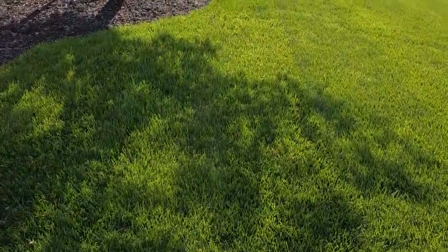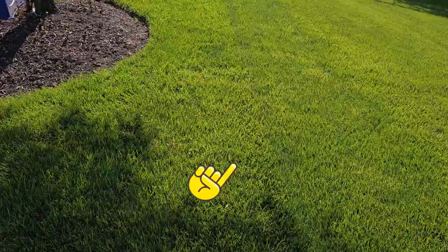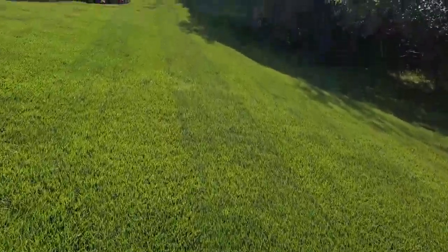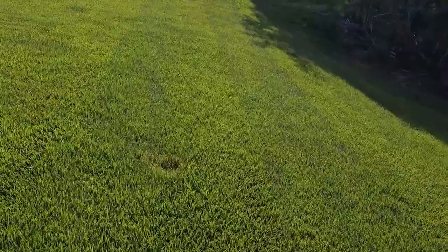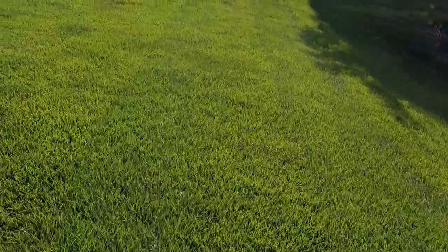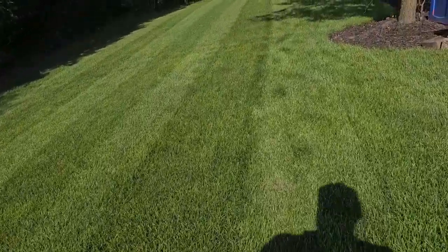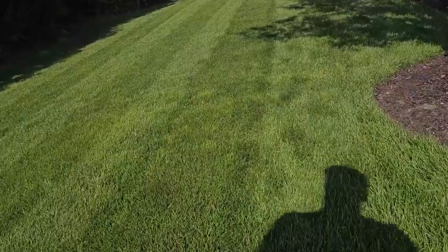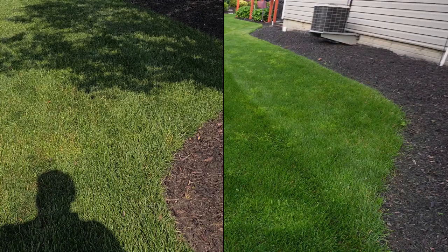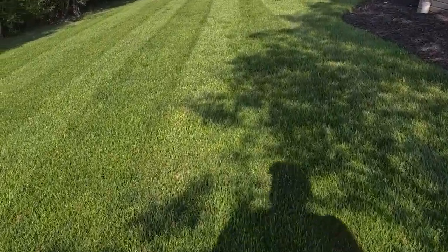Don't think that this product is going to kill everything in one week — even on the package it says you have to treat it a second time. You see some brownish spots and some really faded out white spots. So if you have a really green lawn, you're going to see some brown patches and some faded out spots as this product starts to work.